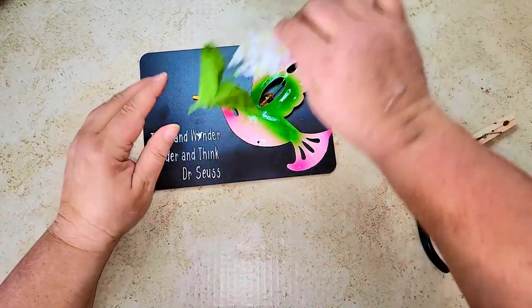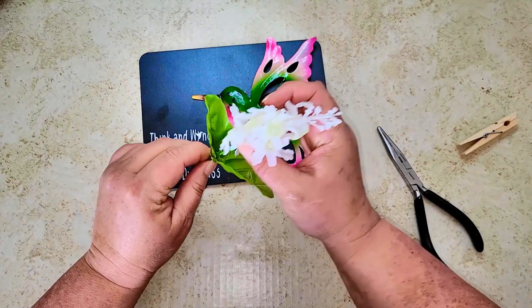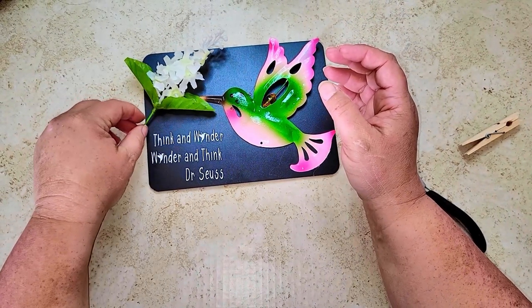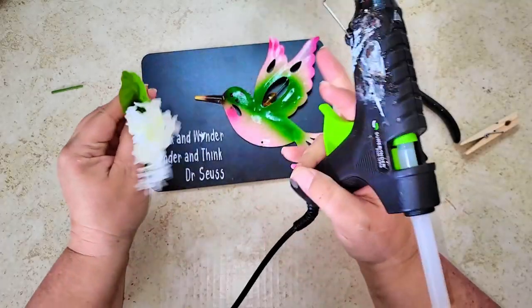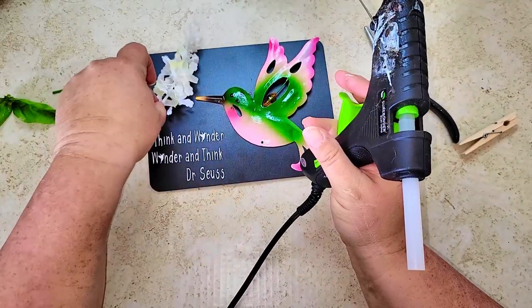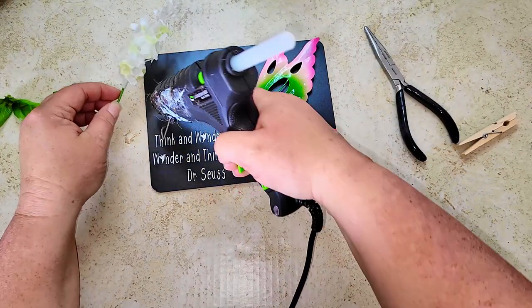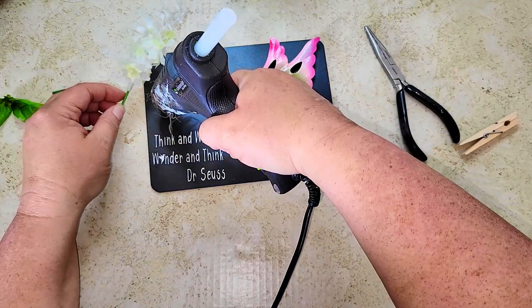Once I have the quote transferred onto the chalkboard, I'm going to add these little floral picks from the Dollar Tree so it looks like the hummingbird is visiting the florals for some sweet nectar. I first tried a green leaf but it looked too busy, so I decided on a bow instead.